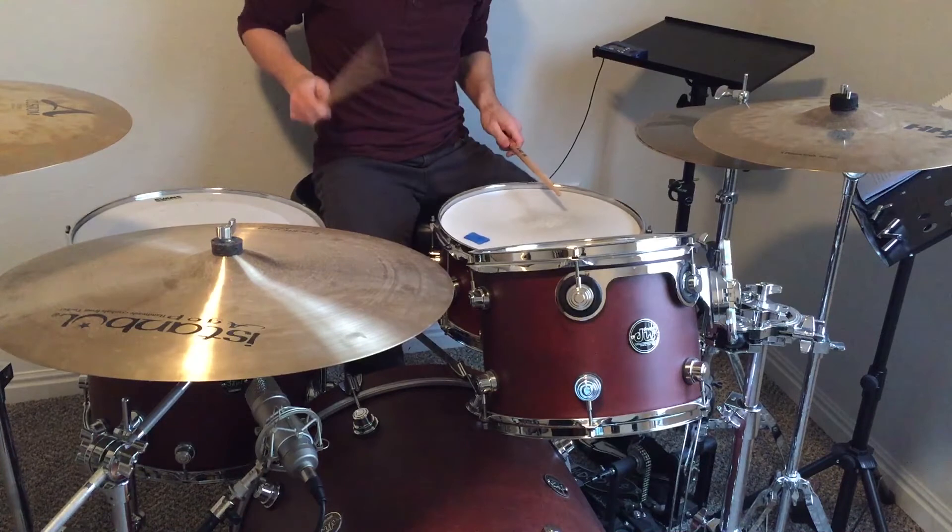There we played the snare on the and of three, then on beat four. Now we're going to repeat everything we just went over — the only change will come in the final bar. See if you can hear it.